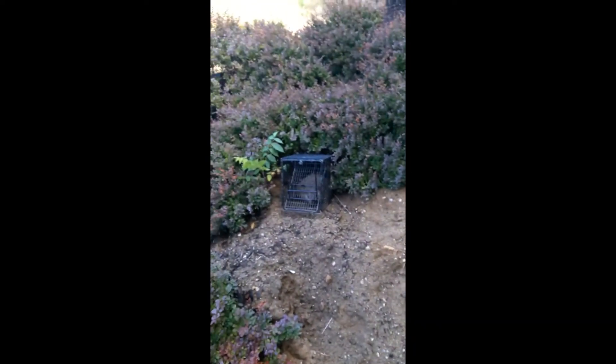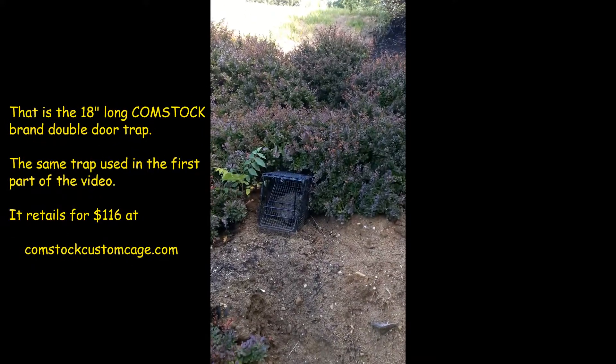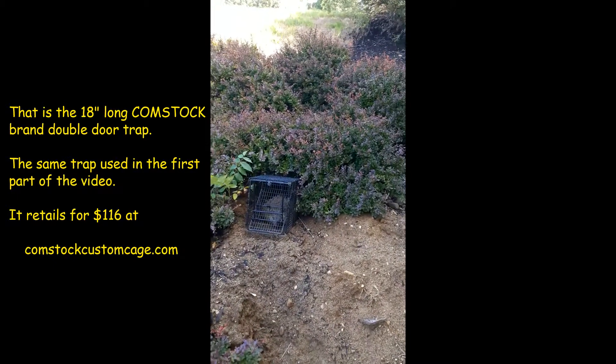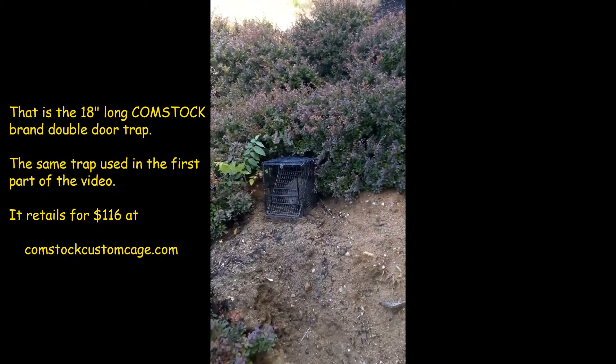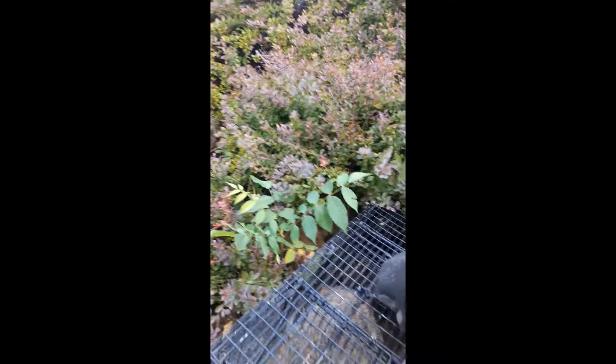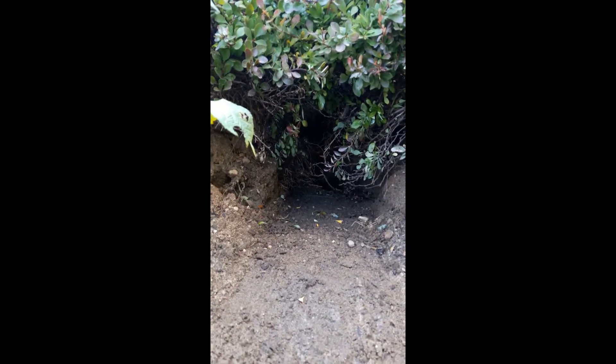Frontline Animal Removal — sometimes trapping is very simple. I have a groundhog in a trap here, and I've caught three groundhogs in this location using this style of trap. How have I done this? Very simple: the shrubs form a tunnel that the groundhogs run through.